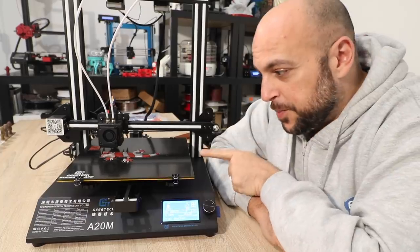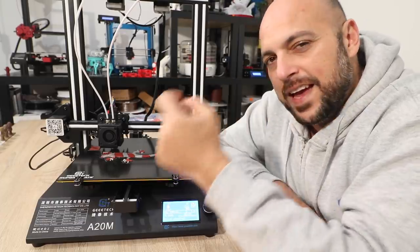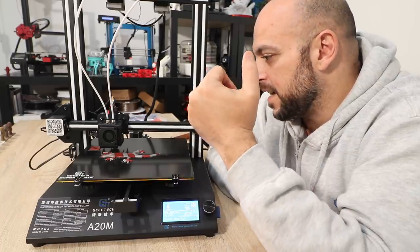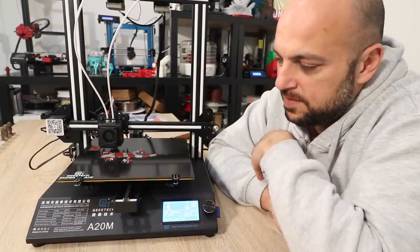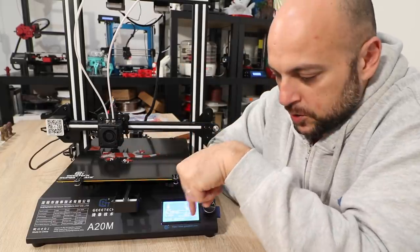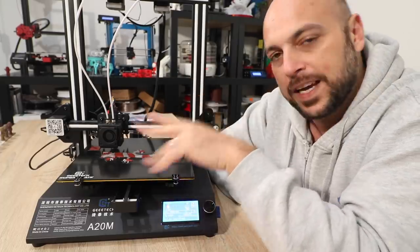I just stopped the print because unfortunately there was a layer shift. I have a nagging feeling it's printing a bit too fast. I hope it has nothing to do with the voltage to the stepper drivers. I'm just going to slow it down from the feed rate and see how that goes.